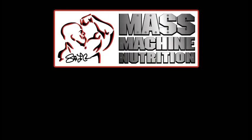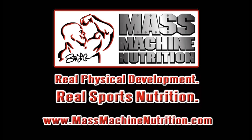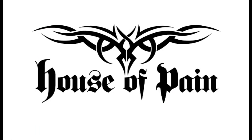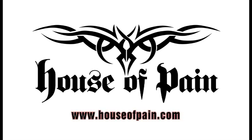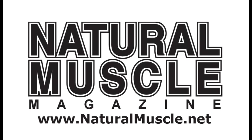This video presentation is brought to you by Skip LaCore's Mass Machine Nutrition — real physical development, real sports nutrition. Visit the Mass Machine Nutrition website today at www.massmachinenutrition.com. By House of Pain Ironwear, you can get all the workout clothing — Skip LaCore and Tyrus Reed wear — at www.houseofpain.com. And by Natural Muscle Magazine; you can read the online version at www.naturalmuscle.net.